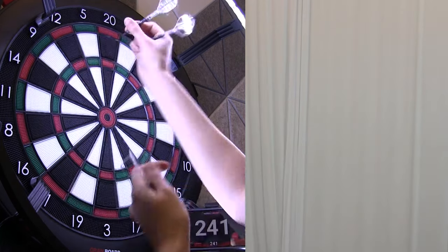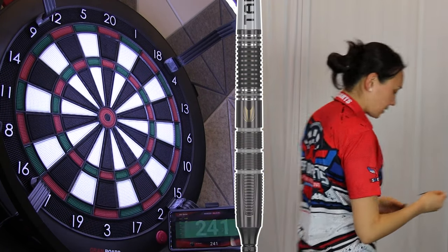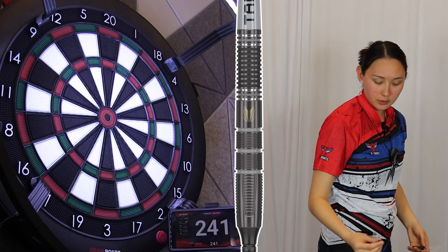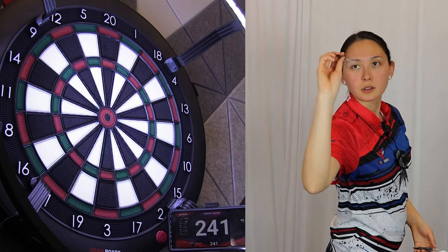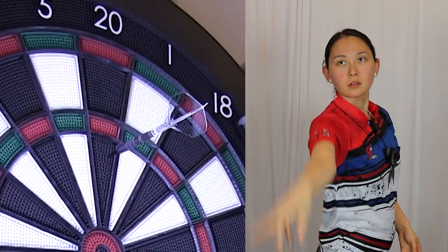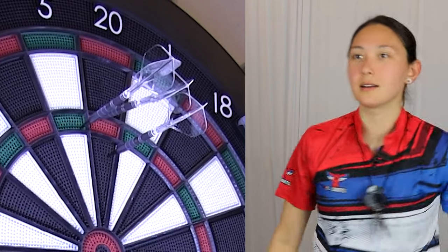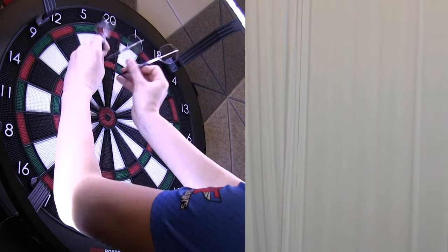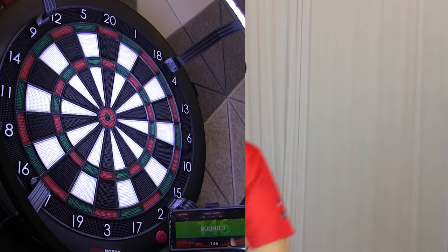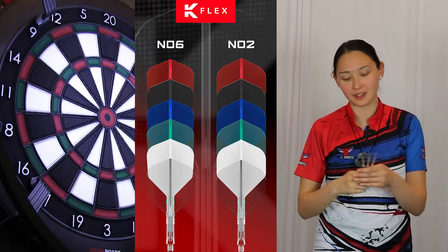We definitely lost a bit of taper towards the front end of the barrel compared to the steel tip version. I think I'm going to hold somewhere closer to, like, mid-front. By the way, I've swapped out the stems and flights for the new Kflex No. 2 standard flight. Originally, only No. 6 was available.